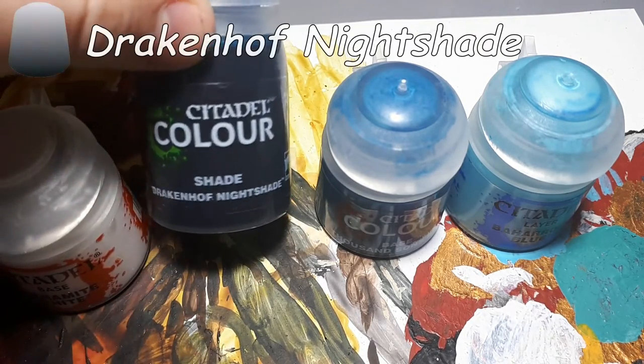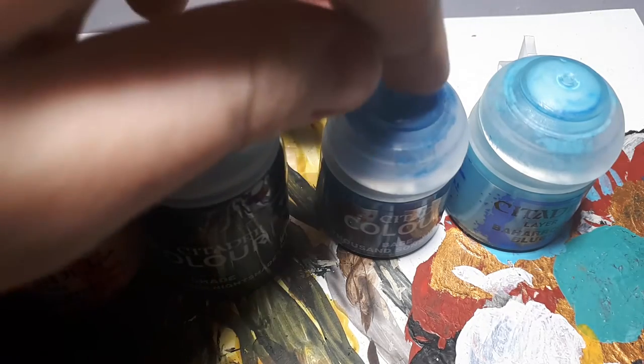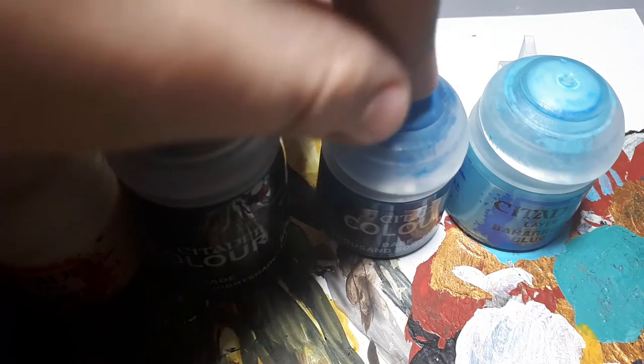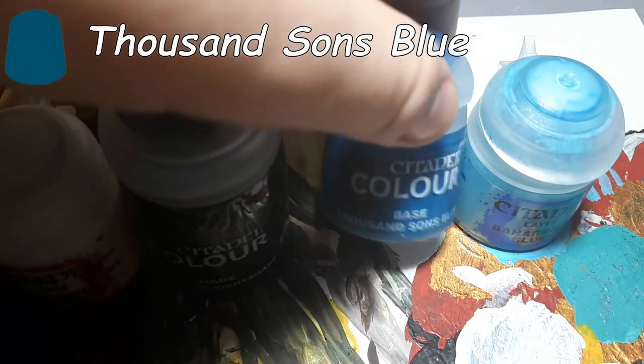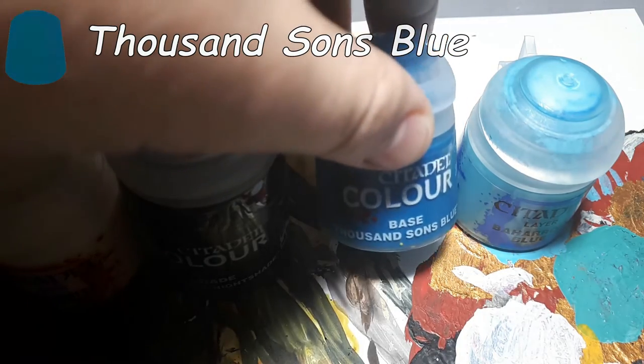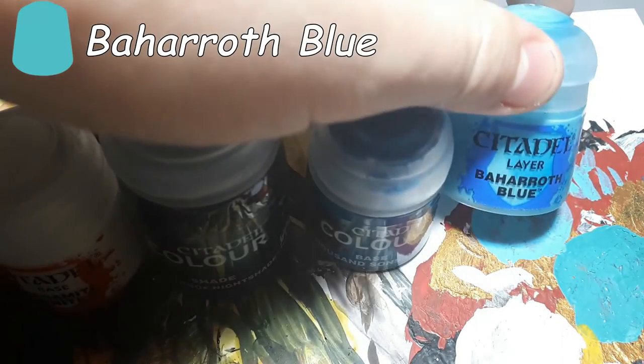For blue, the dark tone is Drakenhof Nightshade. Then you're going to want a middle tone — it doesn't matter whether it's a base or a layer — and I've chosen Thousand Suns Blue. And finally you're going to want the lightest tone, and for blue I've chosen Baharoth Blue.